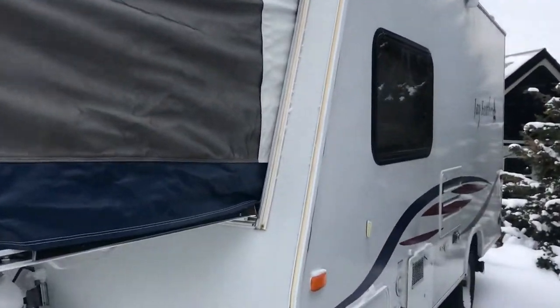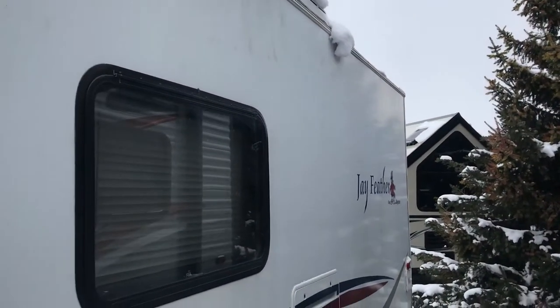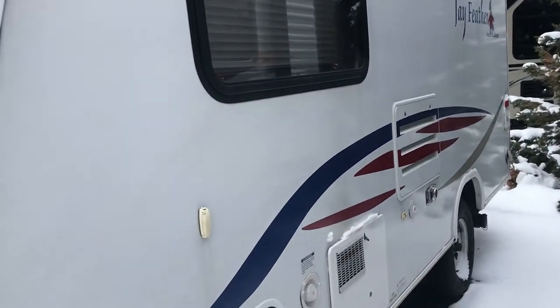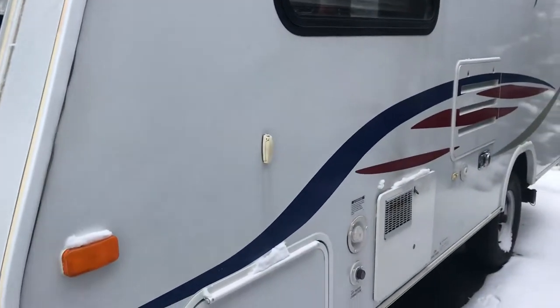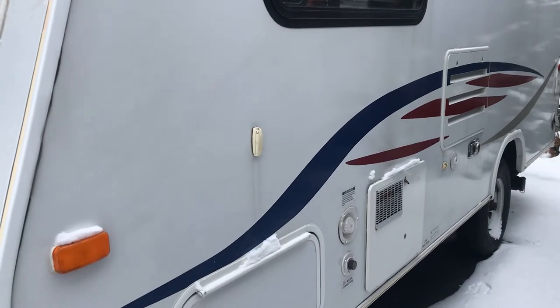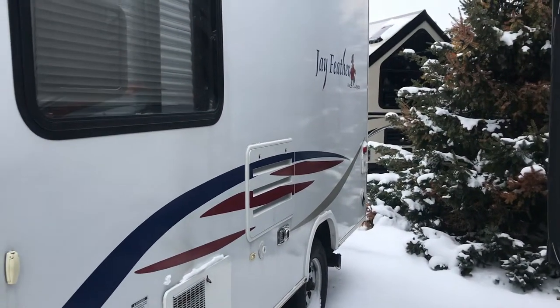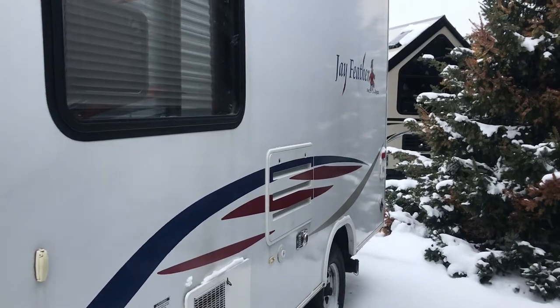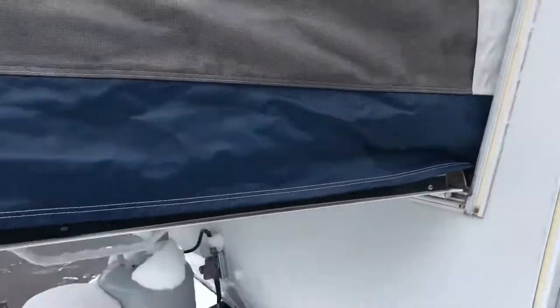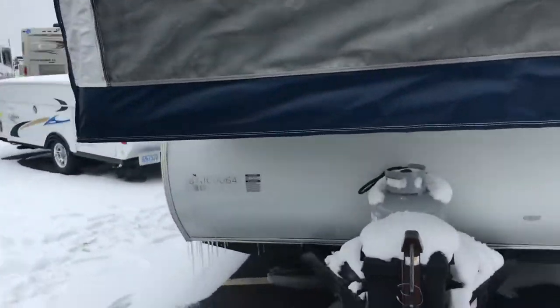This side of the camper is again in fantastic shape. All the decals are nice and vibrant. You have your hot water heater — it's going to be a six-gallon hot water heater. You have city water fill and fresh water fill right there. It comes with a 30-foot power cord in the back that is tucked inside the camper, which is really cool — that way you don't lose it and no one can steal your power cord.